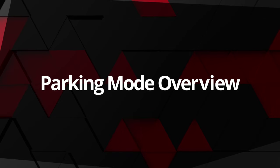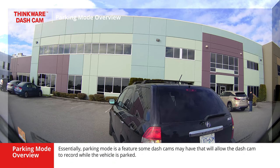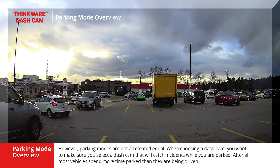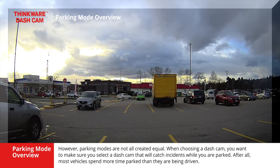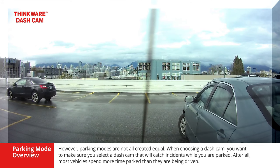Let's start with a quick overview of what parking mode is. Essentially, parking mode is a feature some dashcams may have that will allow the dashcam to record while the vehicle is parked. However, parking modes are not all created equal. When choosing a dashcam, you want to make sure you select one that will catch incidents while you are parked. After all, most vehicles spend more time parked than they are being driven.